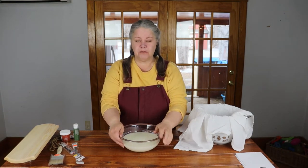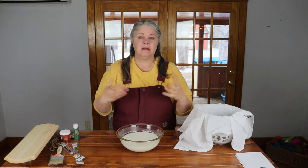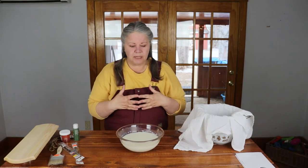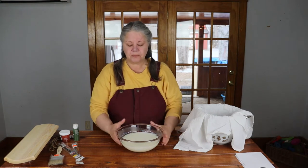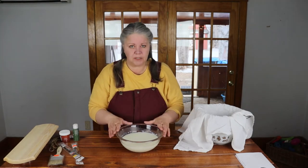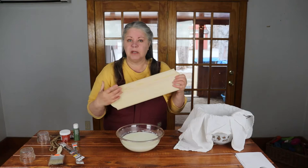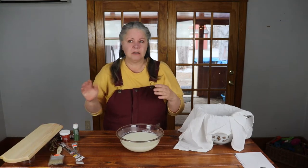Milk paint was very common back in the day — the Shakers used it to paint furniture. It's starting to really make a comeback because it's non-toxic, and so many people are looking to live a more eco-friendly lifestyle. It has its pros and its cons. It can't really be used outside, only inside. It's great for painting things like furniture, or I'm going to paint this plaque and stencil 'welcome' on it for by my front door.